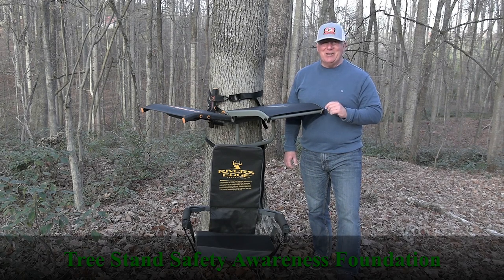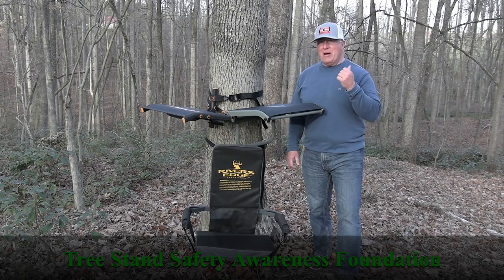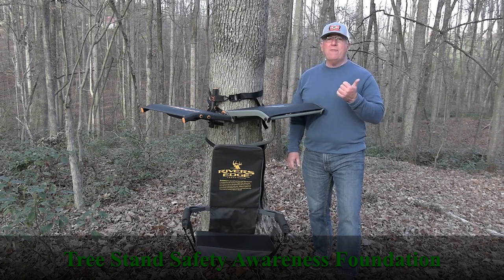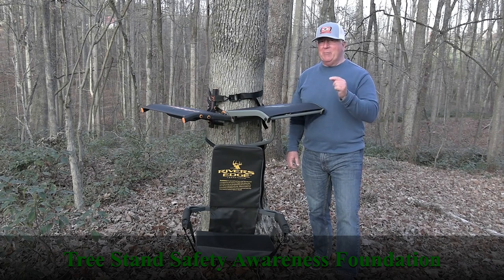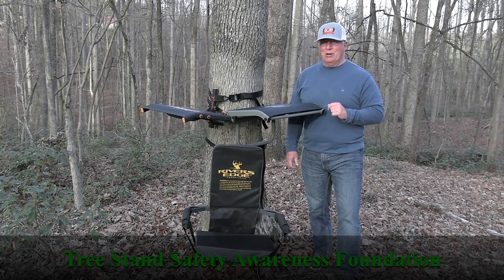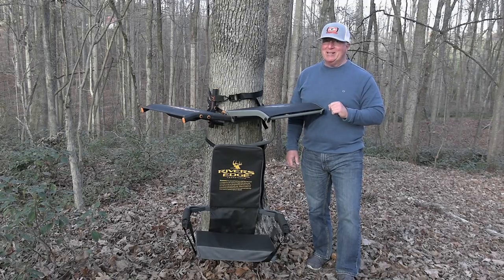Hey guys, it's Glenn here from Tree Stand Safety Awareness Foundation. We often get questions about what if I can't hunt from a tree stand, or what if I don't want to hunt from a tree stand — what are my options that are going to keep me comfortable out there in the woods? I'm going to share with you four options that are going to meet the bill for that today.